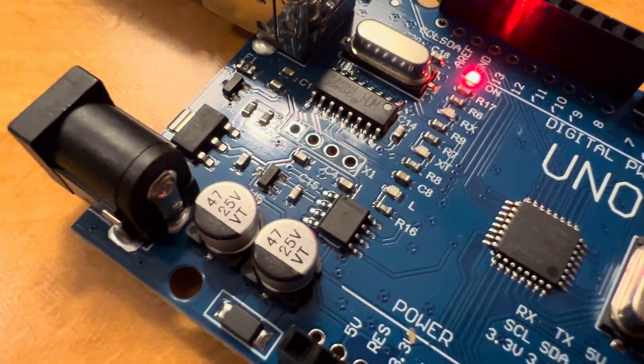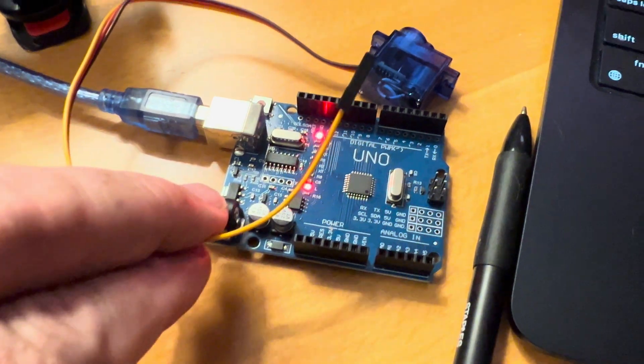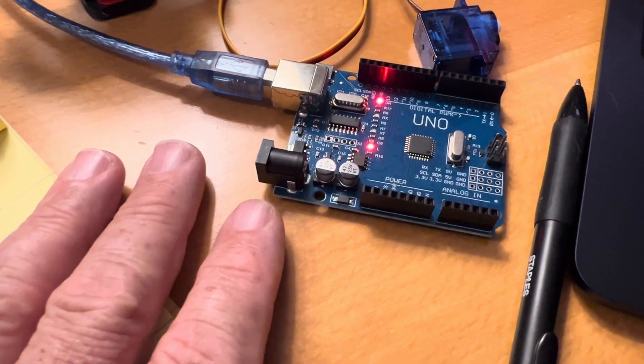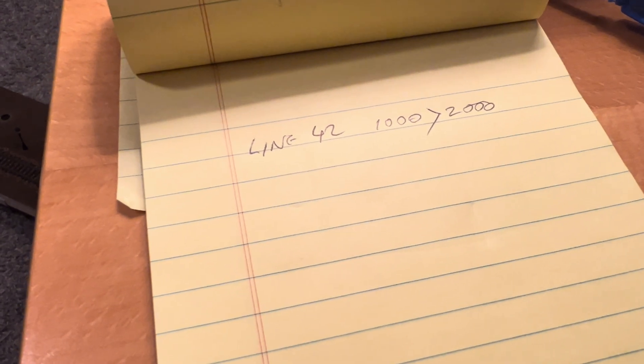A couple of practical questions: do I need a power supply in there, or can I hook a servo up directly to these pins? I don't know that. I've got some breadboard around, so the practicalities we'll figure out as well. But the language is the problem of the day.